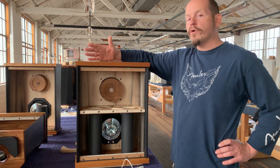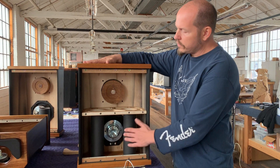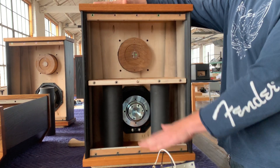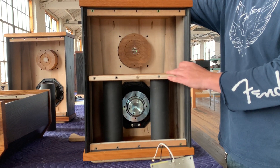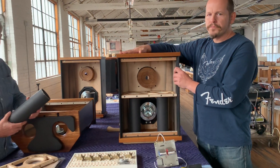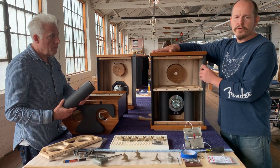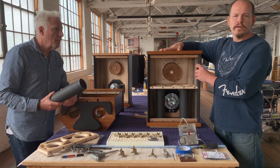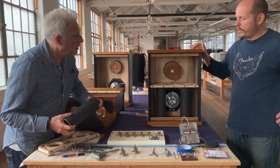The lower the frequency, the more air you need to move. So we chose to use twin three-inch ports. The length is tuned to the size of the box to give us a center frequency of around 37 hertz. The low string on a bass guitar is 41 hertz. So we're going a bit lower than that, trying to give you a nice bass punch.